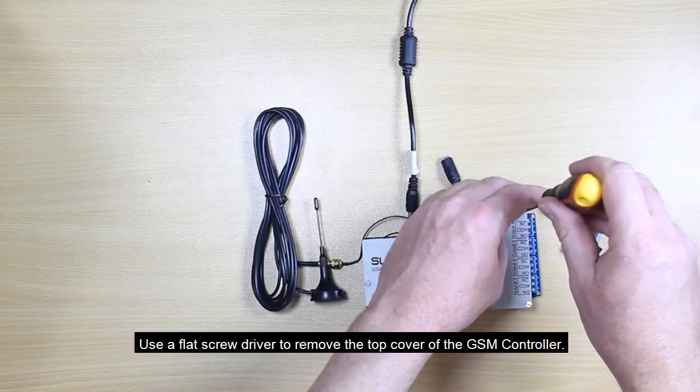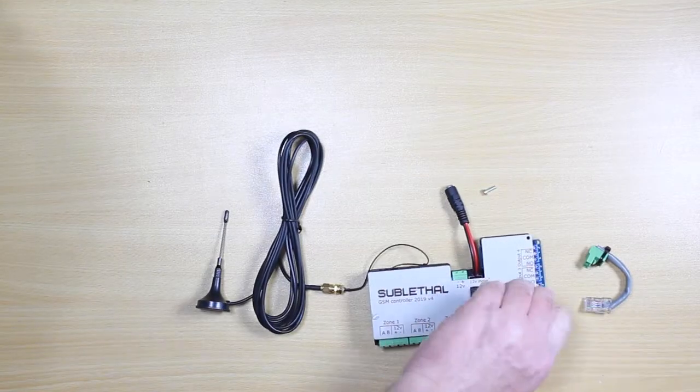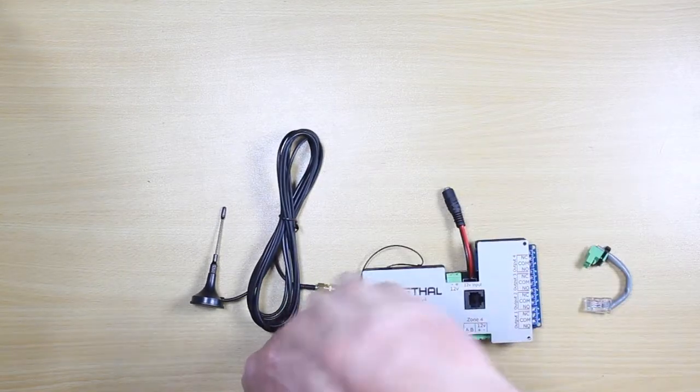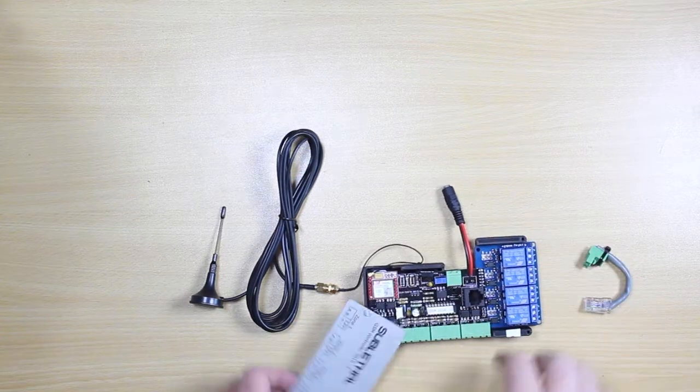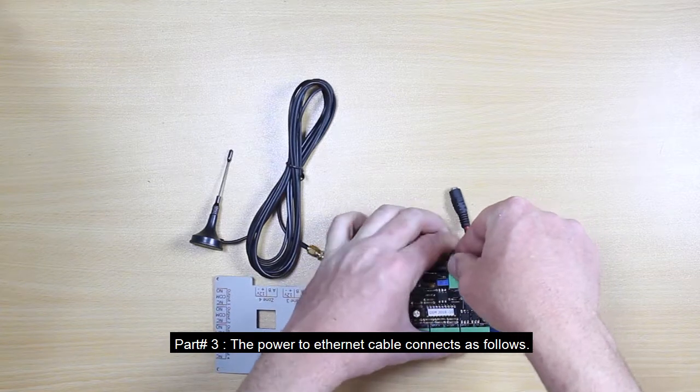Use a flat screwdriver to remove the top cover of the GSM controller. Part number three, the power to ethernet cable, connects as follows.